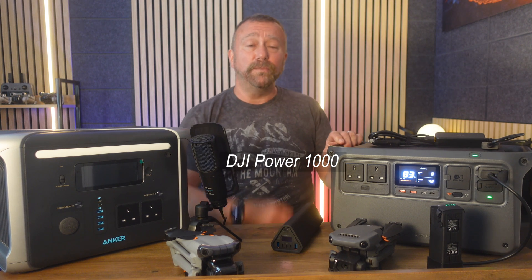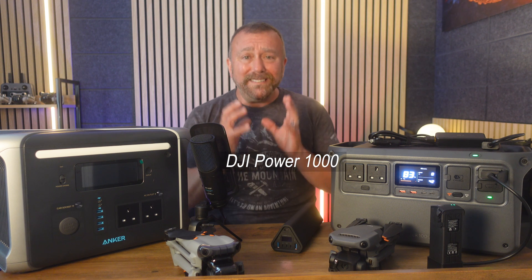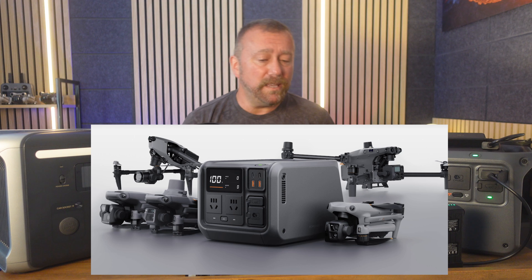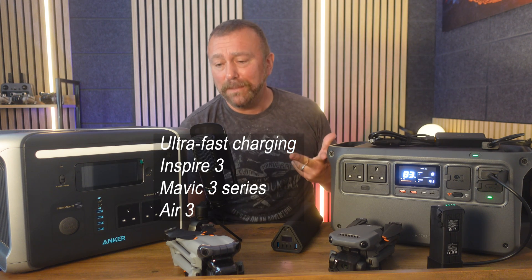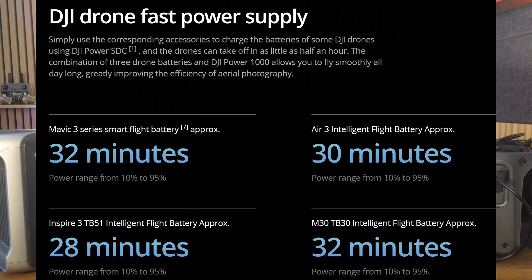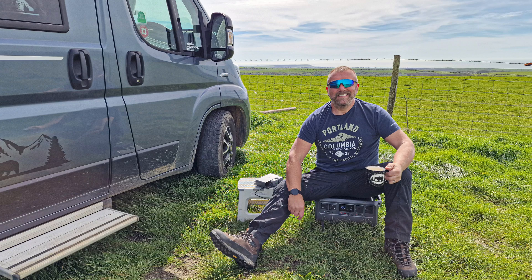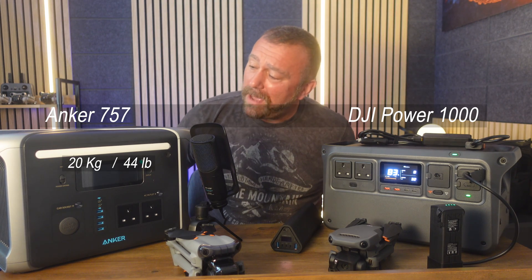This new bit of kit from DJI has pipped the top spot. This is the DJI Power 1000, the bigger of their two newly released power stations, and crucially it has been designed specifically with big drone batteries in mind — charging the Inspire 3, Mavic 3, or Air 3 batteries to 95% in under half an hour, and fully to 100% in around 45 to 55 minutes, which is absolutely crazy. It's rough, tough and rugged — easy to grab and strong enough to use even as a seat or stand on, which is great for outdoors.